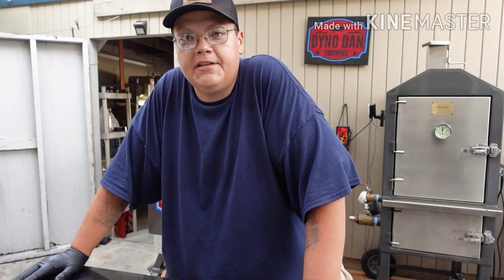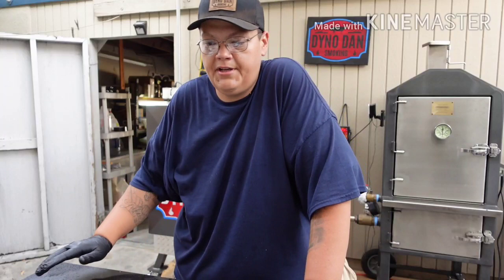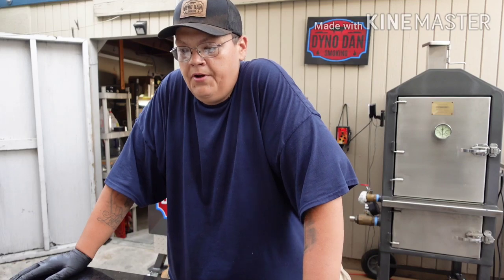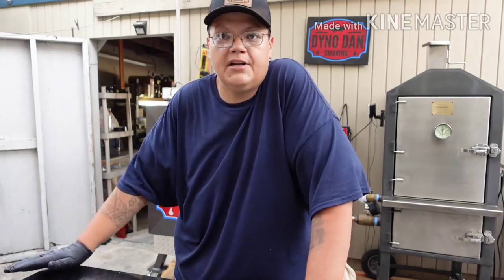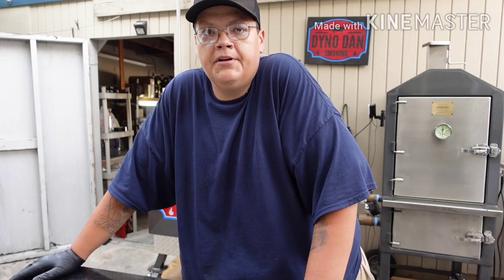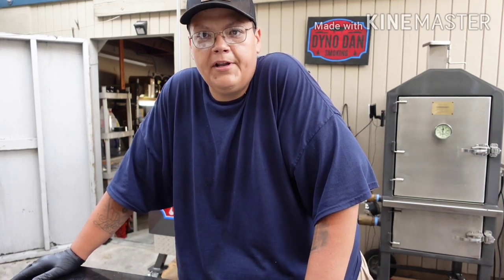These are beef back ribs — unlike the thick beef ribs everybody sees that you cook more like a brisket, these come right underneath the rib eye. A lot of times they're scarce for meat, but I find the ones at business Costco have a decent amount. You can also get your butcher to cut you some fresh ones and ask them to leave a little bit more meat on — they don't mind doing that.